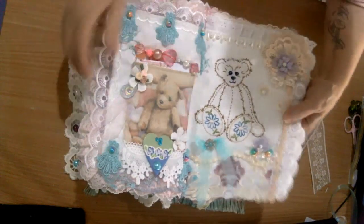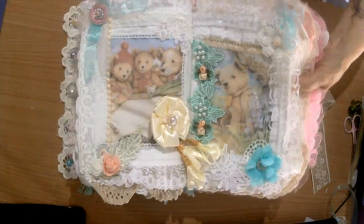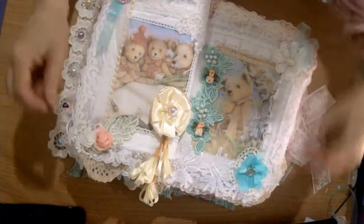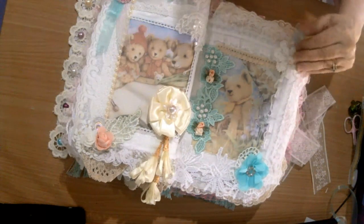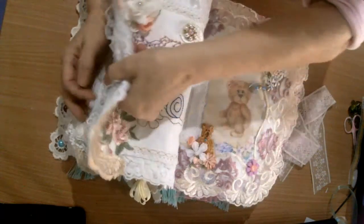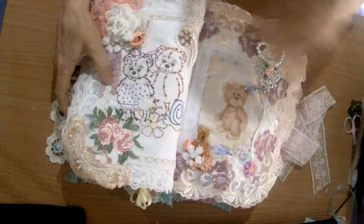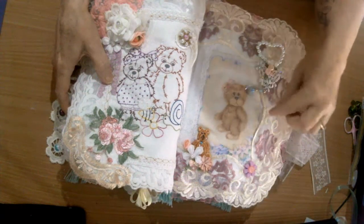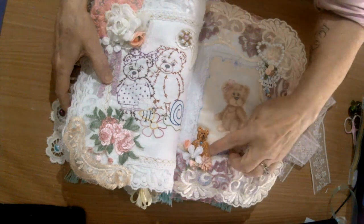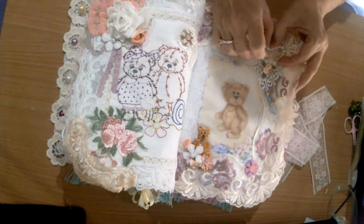A beautiful big ceramic button that's handmade, not by me. A beautiful embroidered teddy bear, and over on this side - just lift it up towards the camera - one of my handmade flowers. A little butterfly in there. Sweet little embroidered bears and this precious little one. There's another ceramic teddy bear button, also handmade but not by me. I made this little heart out of pearls.